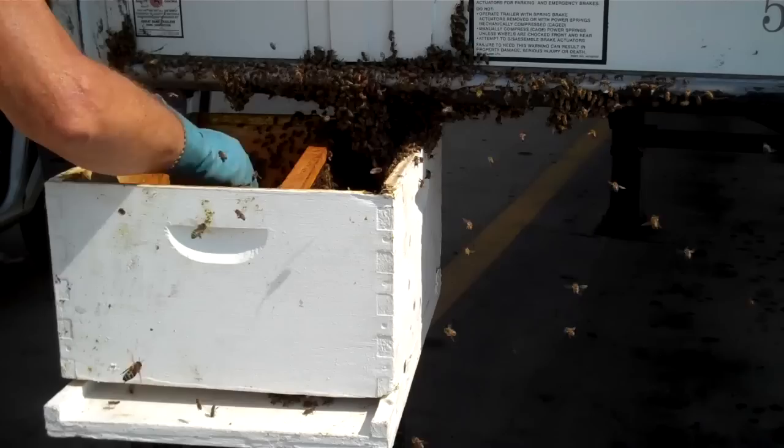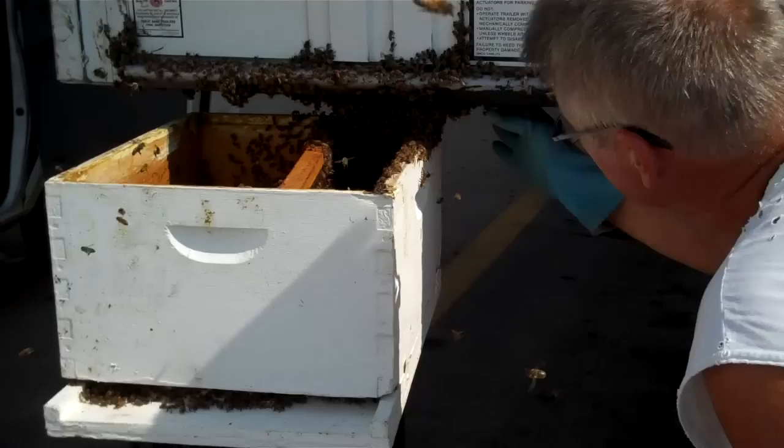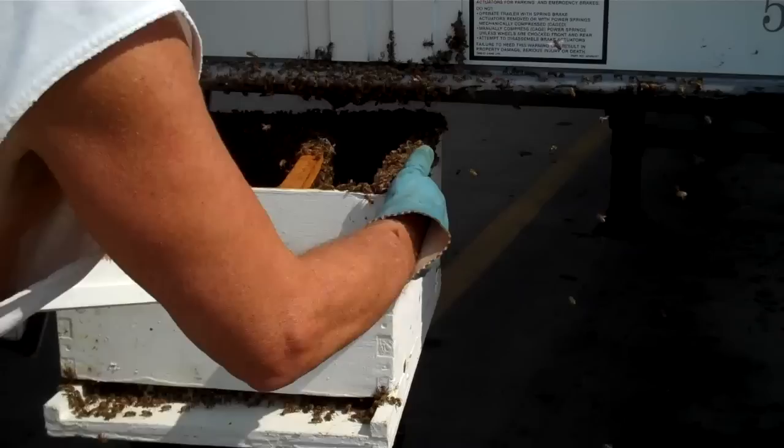Help them go in the hive. They're going in there pretty good. Now I'm going to put the inner cover on there.